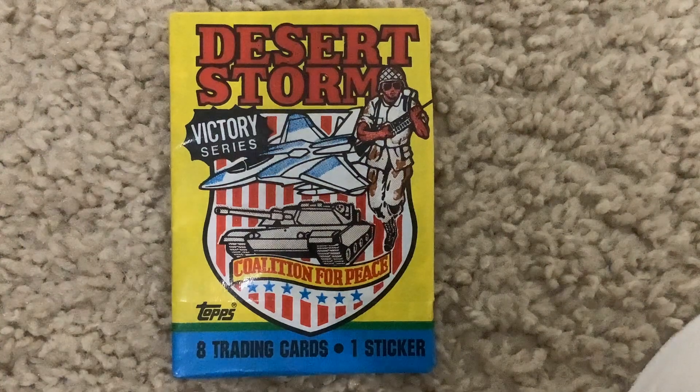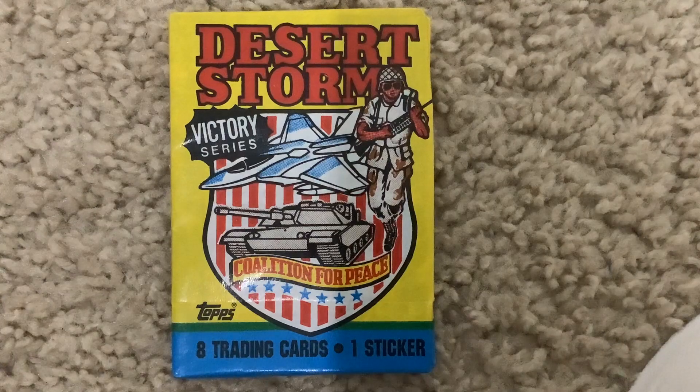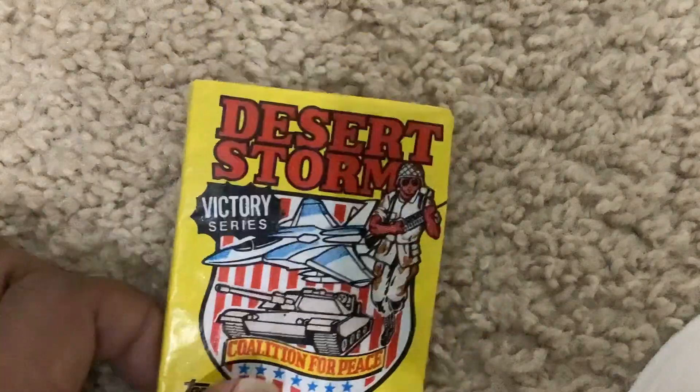This is another sports card pack opening. This is a Low Rover Scratcher — it's a baseball card. It's a 1991 Desert Storm Victory Series. It got eight cards plus one sticker card in the back. It's a sealed pack, and this is the first time I'm opening it.